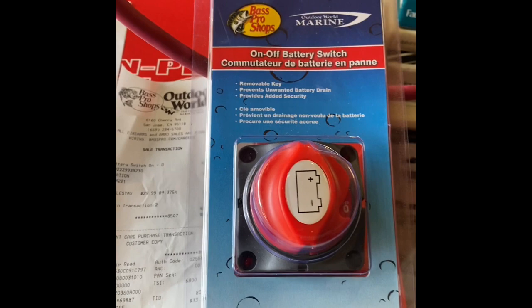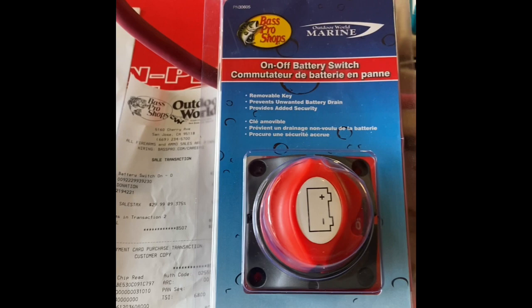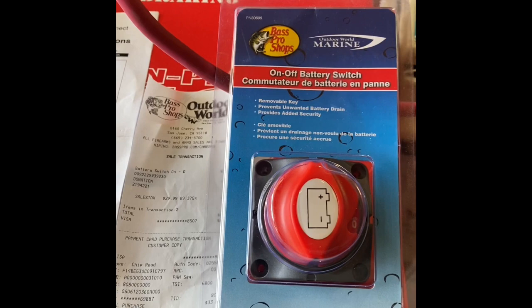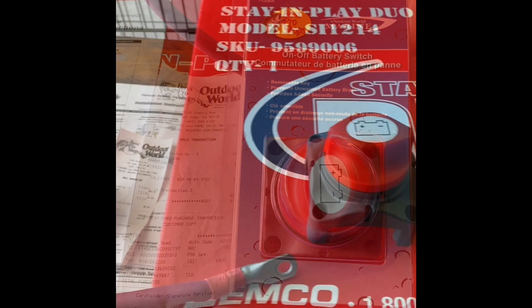I'm going manual on this thing - forget about this electronic junk that fails. This switch is either going to be on or off. I won't have the convenience of pushing the little button underneath the dash to turn it on, but I want stuff that works. I don't want to play games with faulty electronic components. So here we go - I'm going to install this thing on my truck and finish this project up.